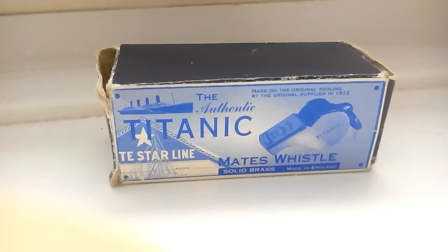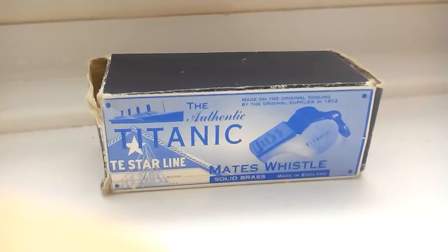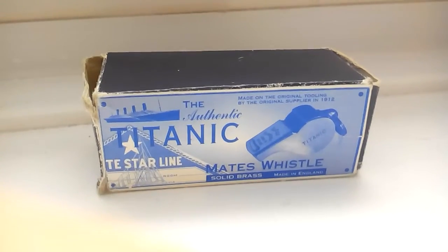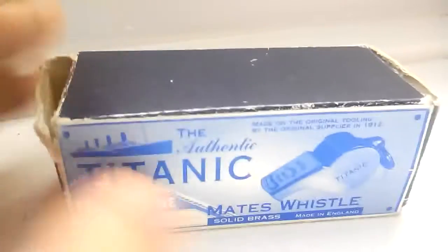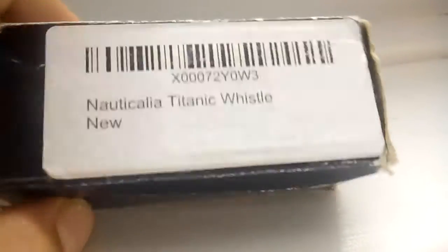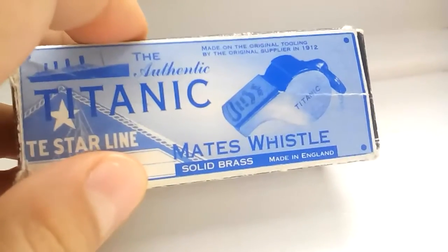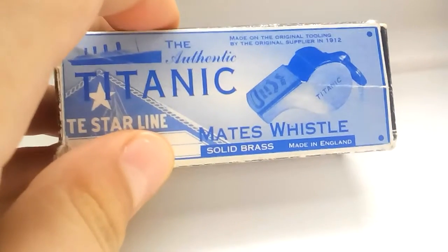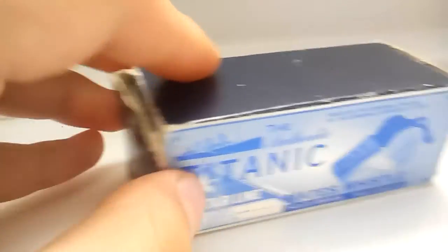Hey everyone, this is Titan Brawl 300 and today I have the Titanic Atlantic Titanic Mids Whistle, solid brass, made in England. As you can see, they're made in England and this is a new video hosted by me. The box has got nothing on it but this eBay code. I got this for Christmas. Made on the original tooling by the original design in 1912 - the Titanic Whistle.